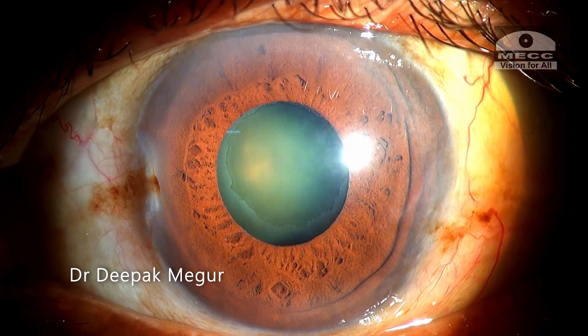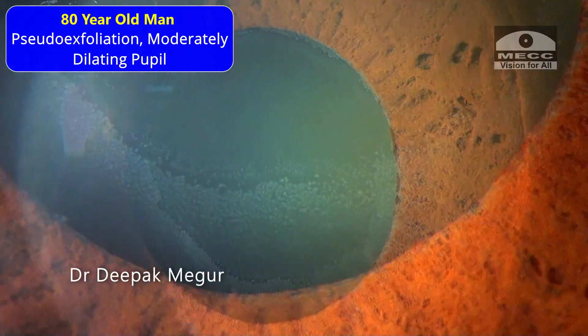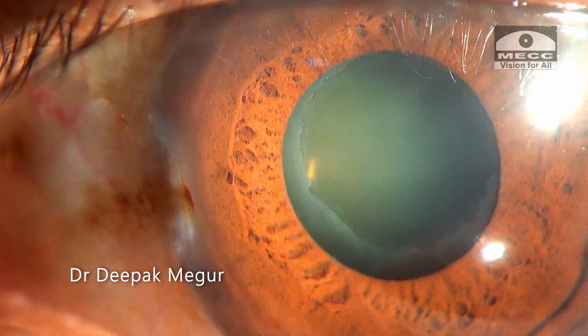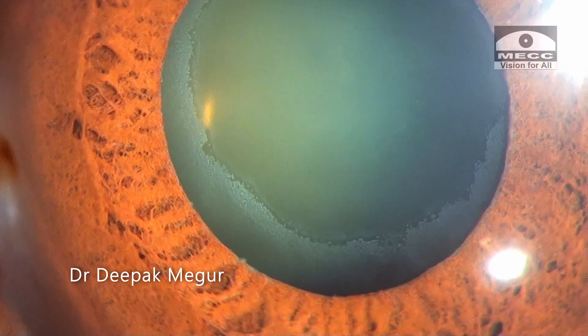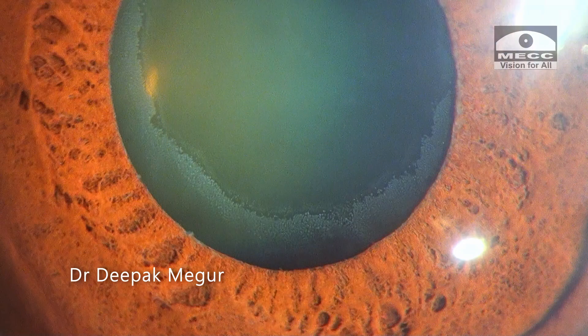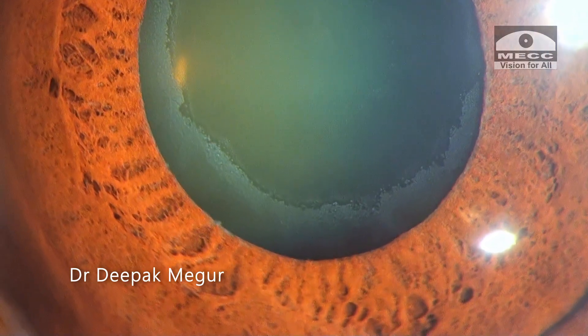Dear friends, he is an 80 year old gentleman who has pseudo exfoliation and moderately dilating pupil. The cataract is not dense. The capsulo-zonular apparatus status is still not known, but looks alright since there's no obvious phacodonesis at slit lamp evaluation.